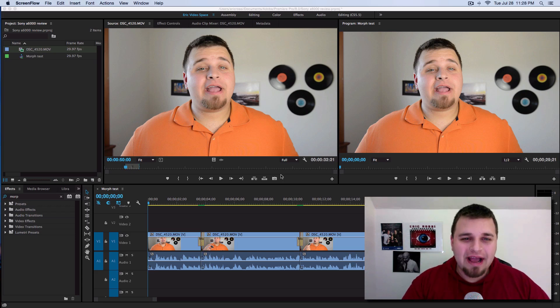Hey, what's up everyone? Eric Ross, the guy with the eye here, and I'm checking out Morph Cuts. Stay tuned.